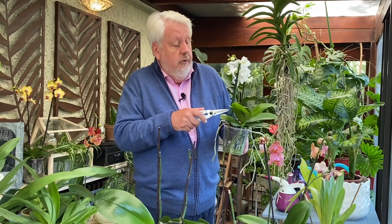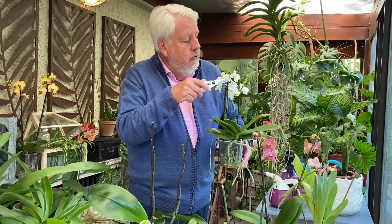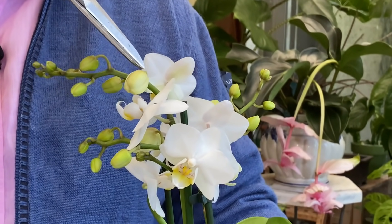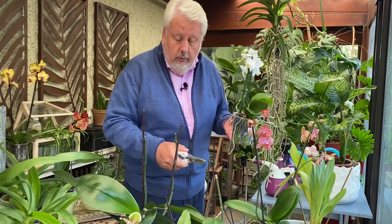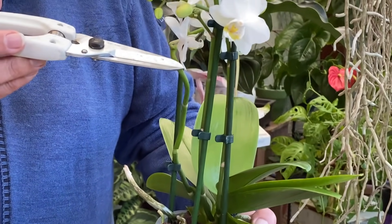On va travailler aujourd'hui essentiellement sur les phalaenopsis, puisque ce sont les orchidées les plus répandues, celles que l'on trouve absolument partout et qui fleurissent toute l'année. Lorsqu'un phalaenopsis commence à développer sa hampe florale, les boutons les plus bas commencent à s'épanouir, à faire leurs fleurs. Petit à petit, tous les boutons jusqu'à l'extrémité de la tige vont donner des fleurs. Lorsque la floraison est terminée, il nous reste une tige qui s'allonge et qui petit à petit se dégarnit.